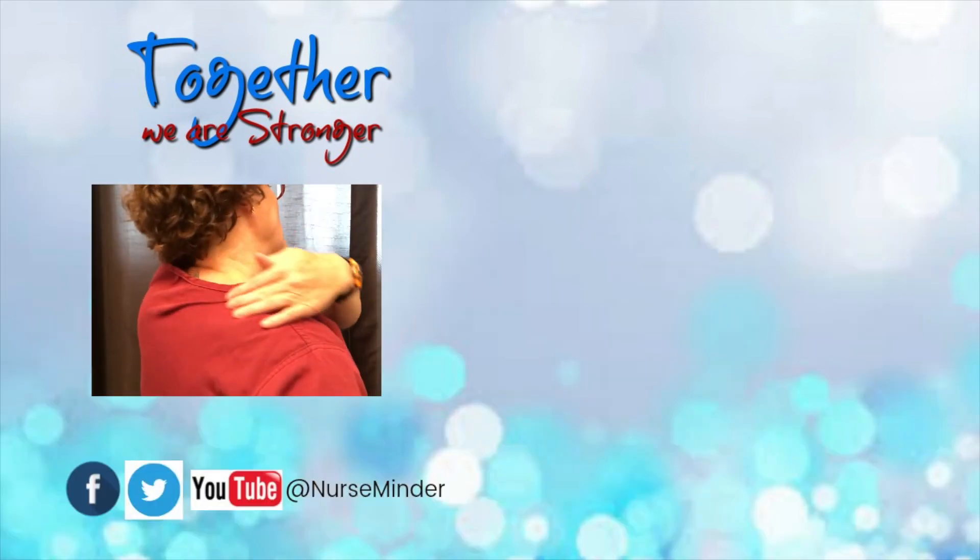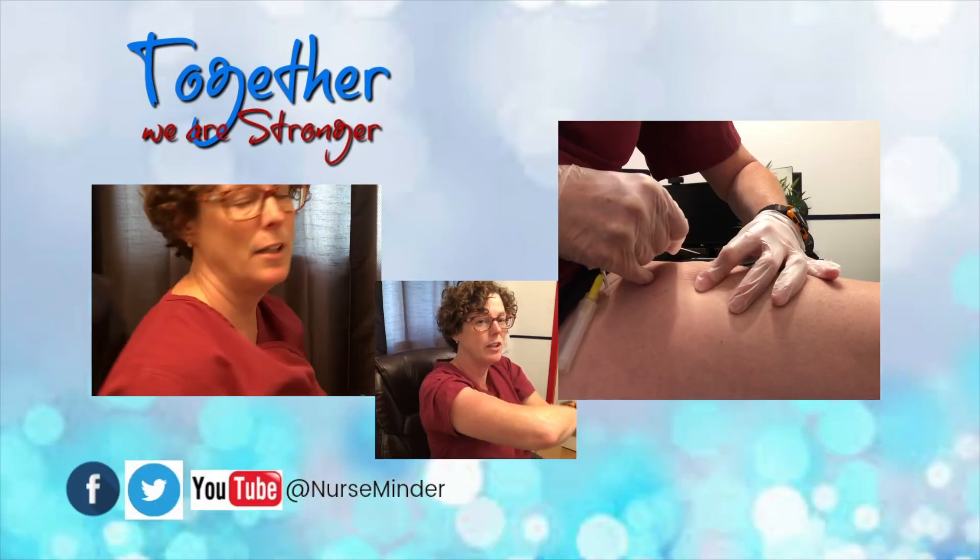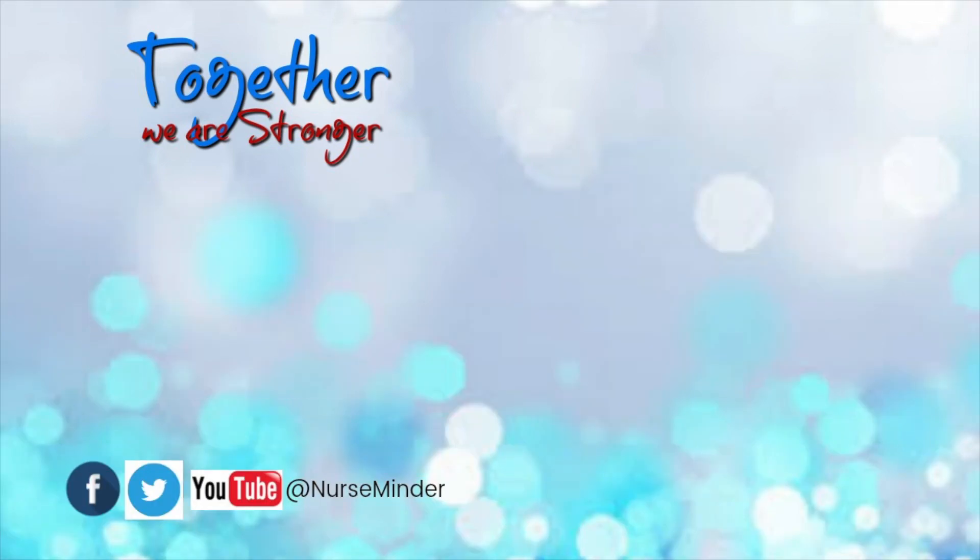Today we've learned how to insert an HDC or a hypodermoclysis. I've got a bunch of other videos here just for you — take a look around, and until next time, have a great day.